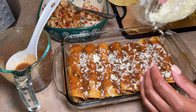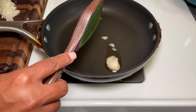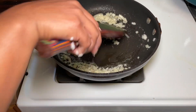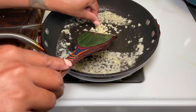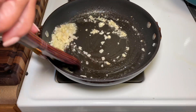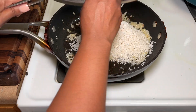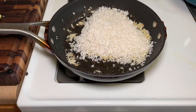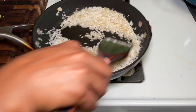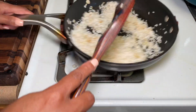Next we're moving on to the cilantro lime rice — this came out really, really good and was super simple. I added in some onions and a little garlic. Make sure you rinse your rice first — it's so important. Whether you're using long grain or whatever kind, rinse it or else the starches will cause it to stick together. We want single grain, not clumpy rice. Then toast it on a medium-to-low setting until you get those little brown crispies.